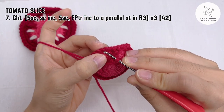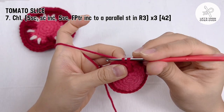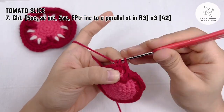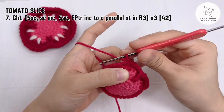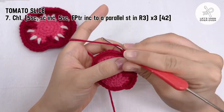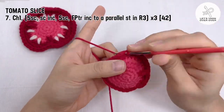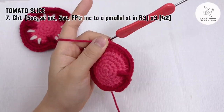Work 5 single crochet to the next 5 stitches, then make a single crochet increase in the next stitch. Repeat making this set for 3 times. At the end of round 7, you will have 42 stitches.